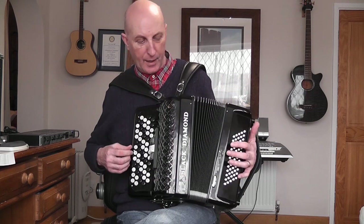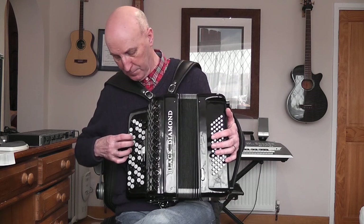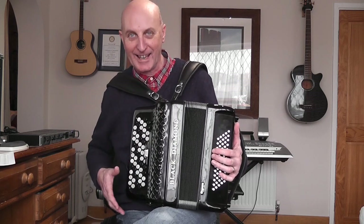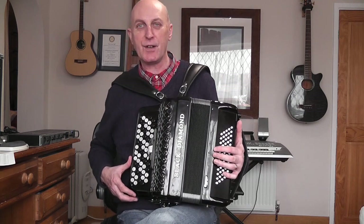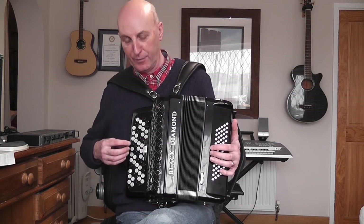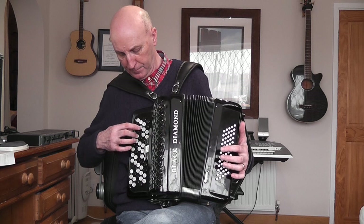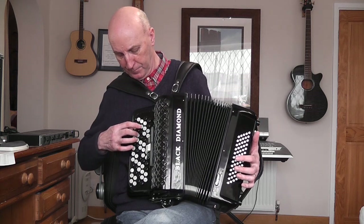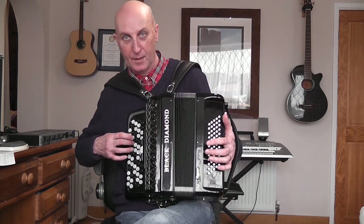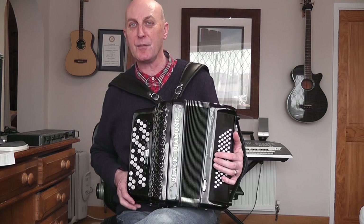Now it's a good opportunity to start again with your bellows closed and try those first four bars — your first two staves. I'll count you in, play along with me if you like. One, two, three, four. And you can hear that's the first part of the tune: Frère Jacques, Frère Jacques, Dormez-vous, Dormez-vous.